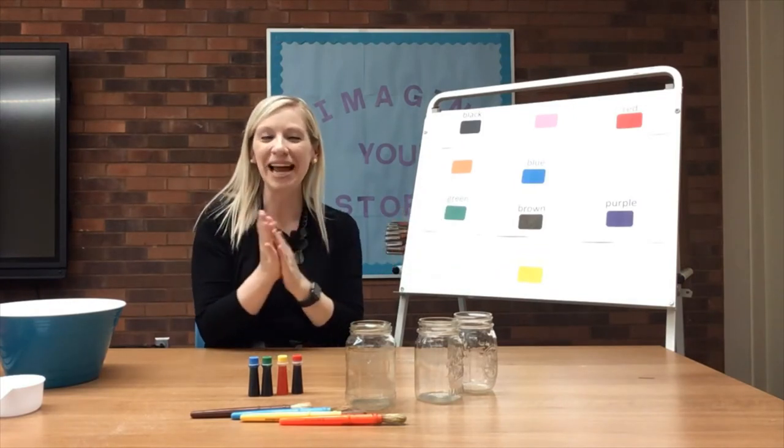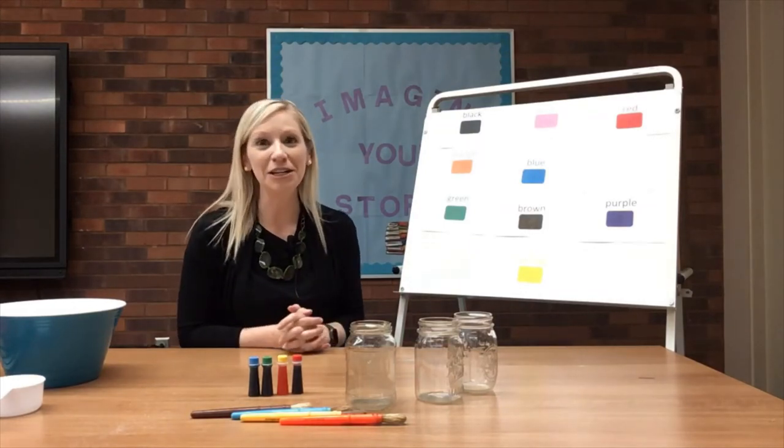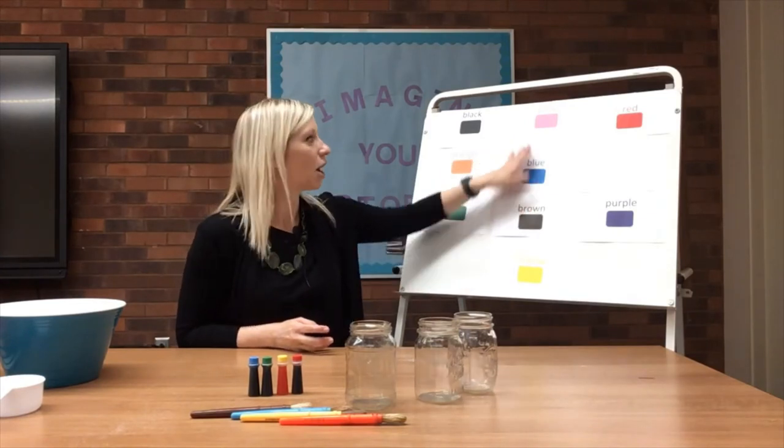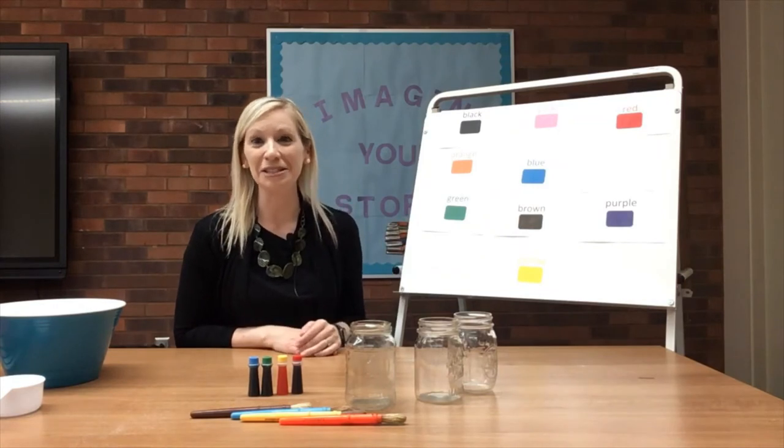Boys and girls, nice job. Now when you're out and about today, find your favorite adult and point out your favorite colors. Talk about colors of the different things that you're seeing and the different things that you might wear.